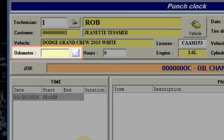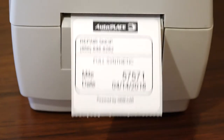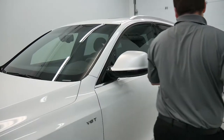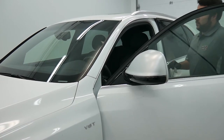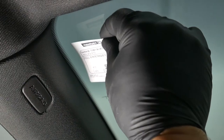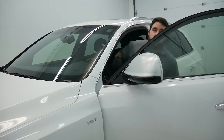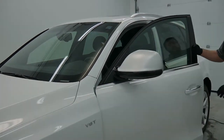After updating the mileage from the punch clock, the technician can print an oil change sticker with the date of the next service. You will eliminate the situation where the advisor needs to go outside the shop to get the mileage to close the bill. You can create as many sticker templates as needed with different text and logos, and advertise your complimentary services like the Aquapel treatment with your logo added.